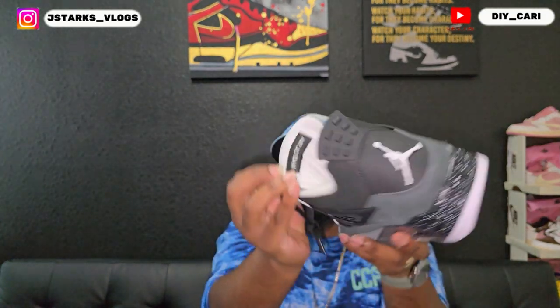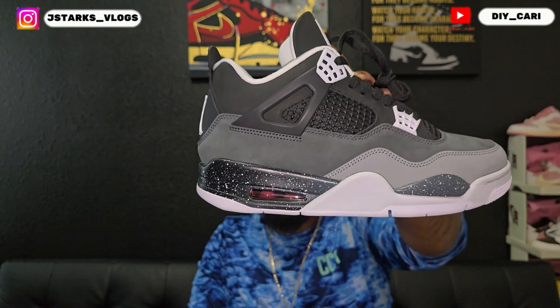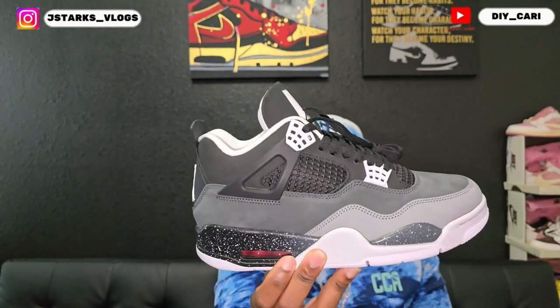You got the white eyelets, black laces, and the Jumpman in black with the white background on the tongue. The tongue is pretty thin, not too fat — actually good. Then you got the Air Jordan branding right there, always backwards. Got the insole already out so y'all can see — it is my favorite insole, that Jordan logo on the back. Dream Foam — the most comfortable insole you can have in any shoe. The air unit is red and as you can see it only has two posts for my size, which is a size 10.